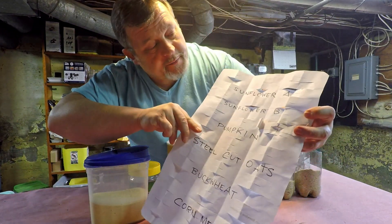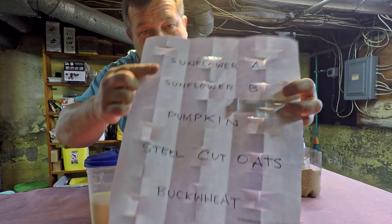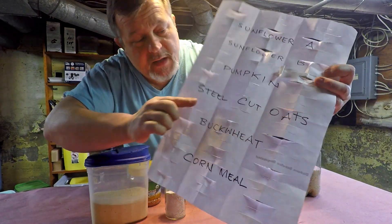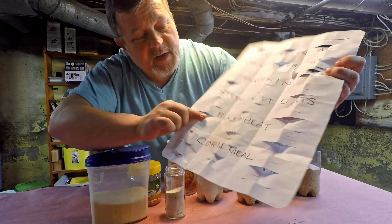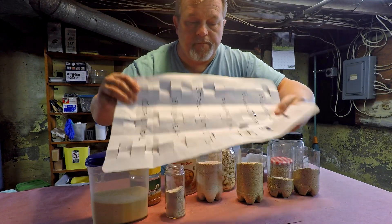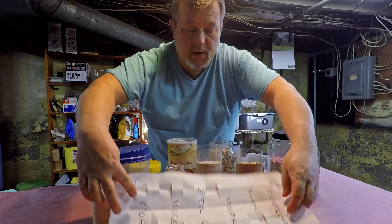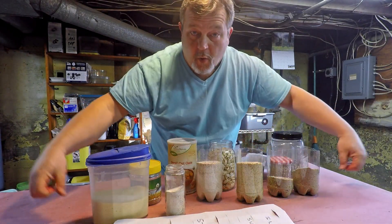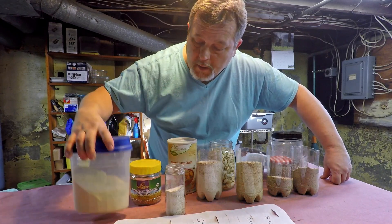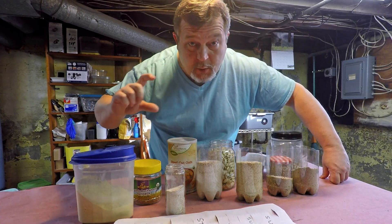It's going to be a variety of stuff like sunflower seeds, pumpkin seeds, and then on to some grains. I've got some oats, some buckwheat, and corn. The stuff that they're getting is actually going to be delivered in dry, powdered form. Some of the stuff was already in that form — the cornmeal, for example — but everything else I ran through my little personal blender.